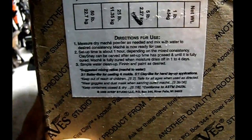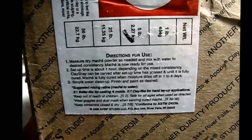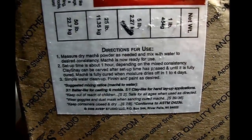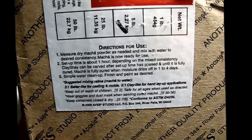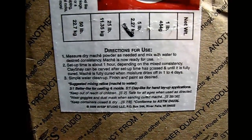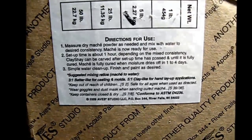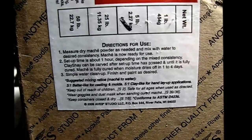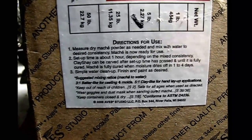From the directions for use, it says you measure the dry mache powder as needed and mix with water to the desired consistency. They don't even tell you a ratio — you can mix it however you want. If you want it watery, make it watery; if you want it thick so you can sculpt with it, make it thick. The setup time is about an hour, so after about an hour it's going to be pretty much set in place. If you make it thick you'll be able to carve into it, depending on consistency.